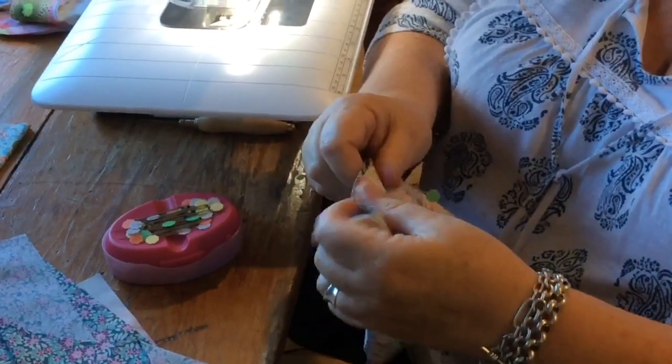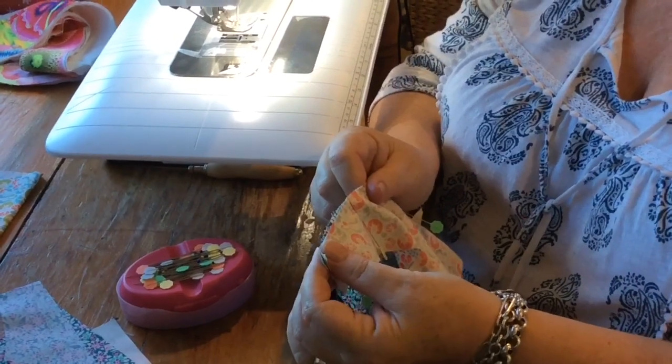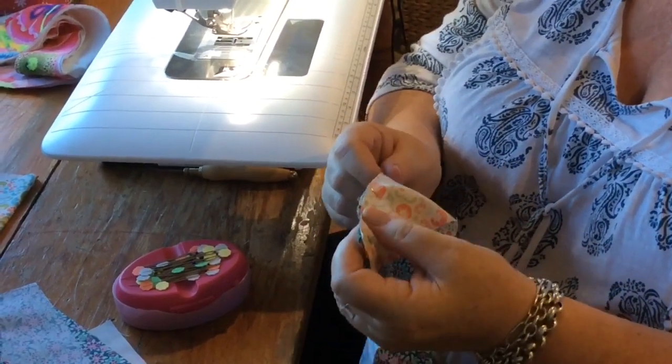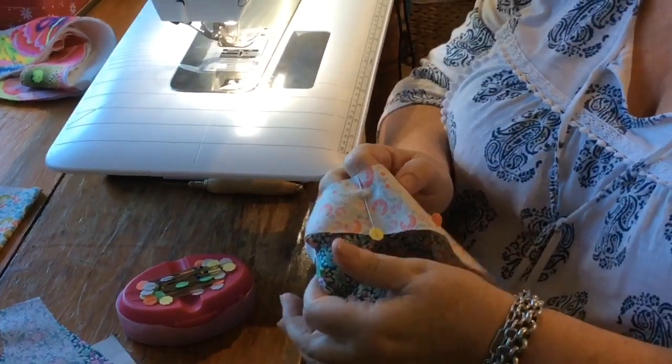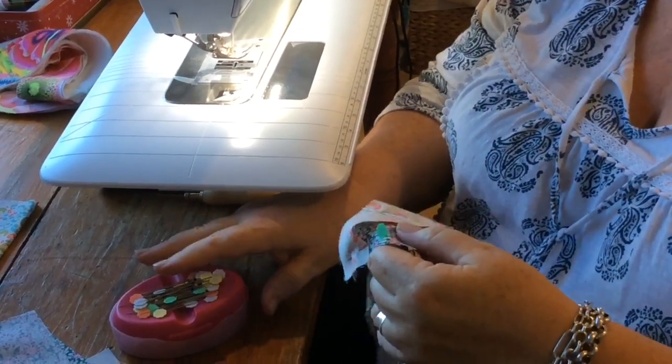Alright, so we're ready to stitch. Now because these are all on the bias, they have got that little bit of stretch in them, so you can ease things in — just like you would with a sleeve on a garment. I'll be back in a second; I've just realised I need to change the foot on my machine over to my quarter inch foot. I'll be back with the right foot on my machine to show you stitching.